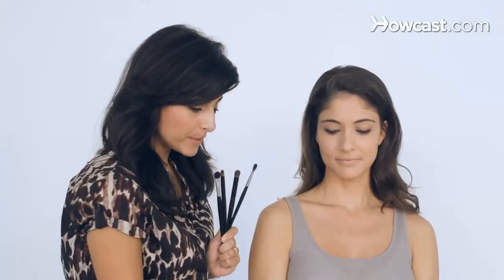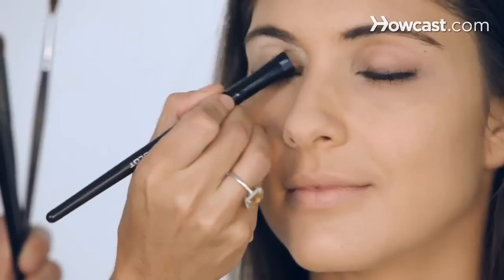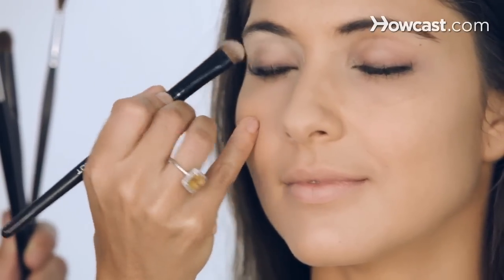First I start with a flat brush, and I want to put a little bit of a beige tone on your eyelid. Close your eyes. I'm only going to go to the eyebrow, make a simple white eyebrow line, but with a cream color.